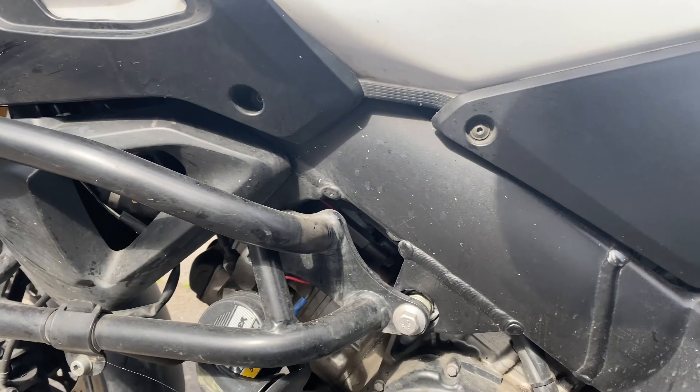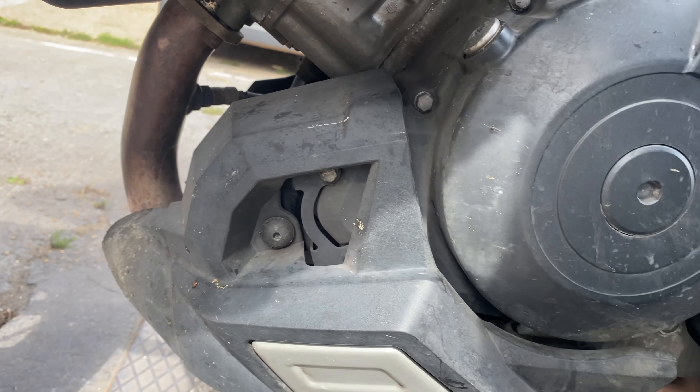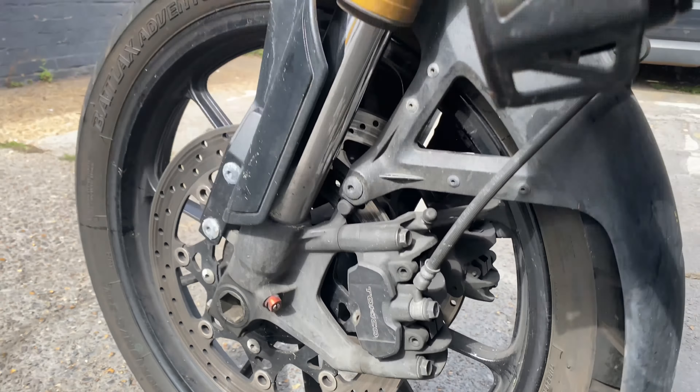If you're selling a bike, it always helps when it's been detailed. I guarantee you'll double what you spend with me, if not more. And more than anything, you'll sell your bike quick.